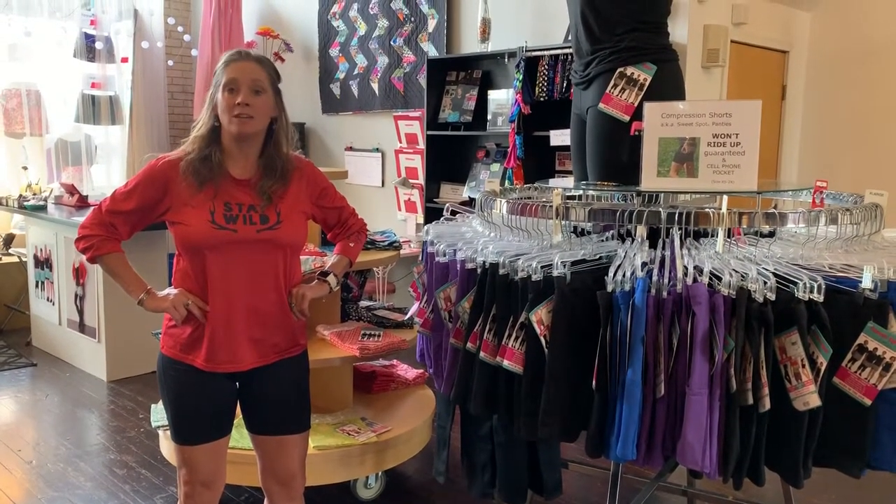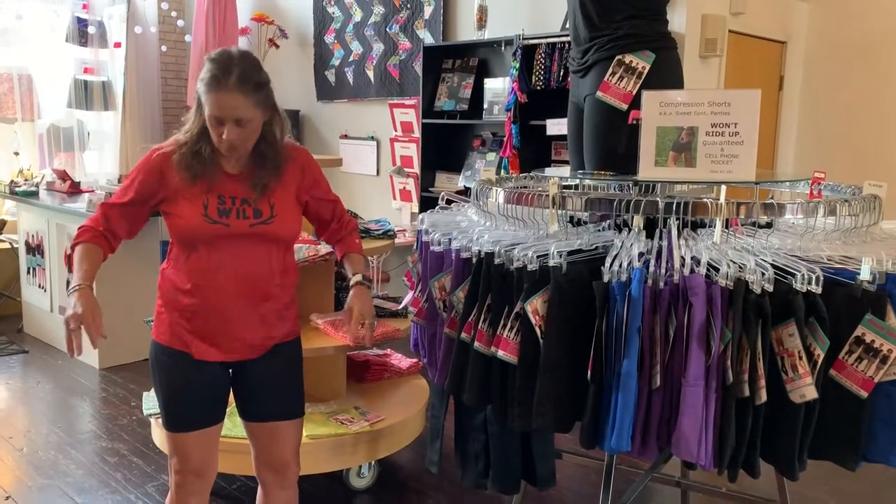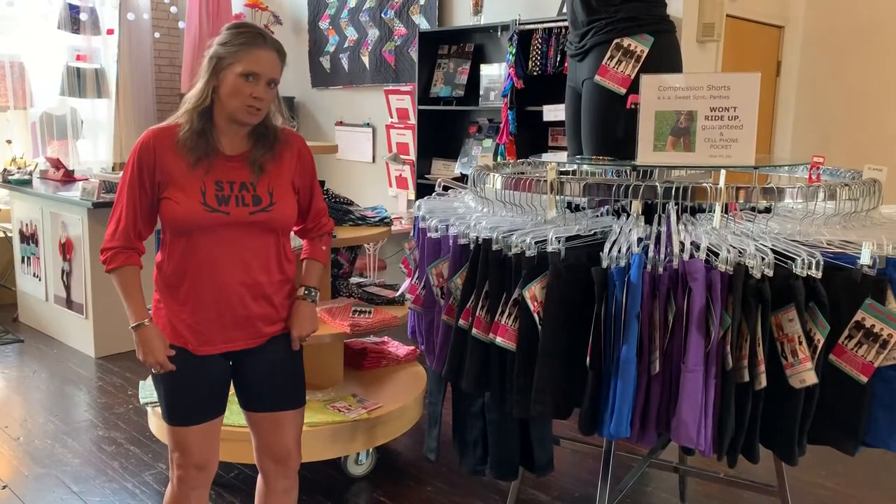Hey there, it's Stephanie. I'm here to show you all the great things about our Ultra Lightweight Compression Shorts.